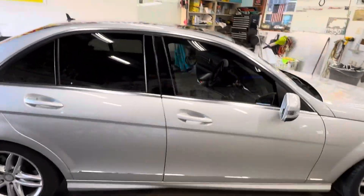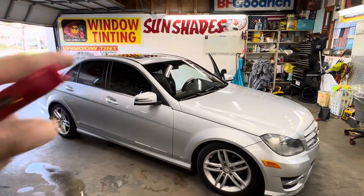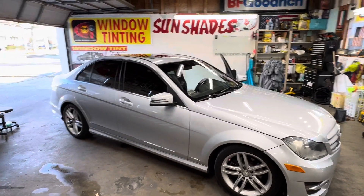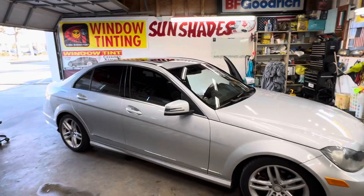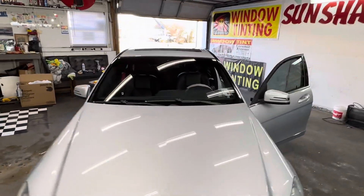It's just gray with 20% all the way around, with a limo bar across the front windshield. We didn't do nothing on the front windshield except the limo bar up at the top.